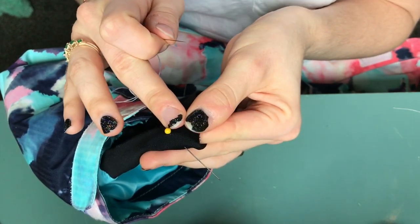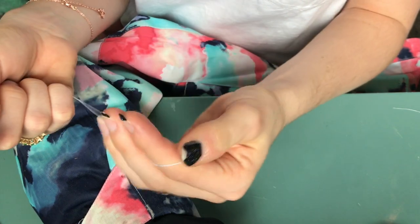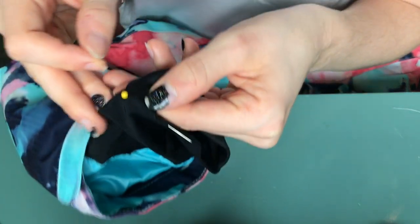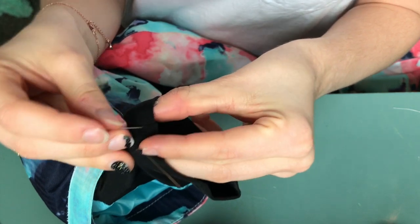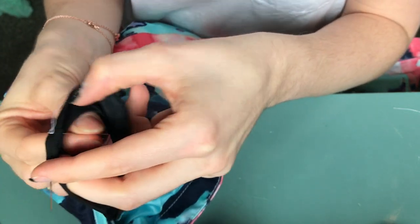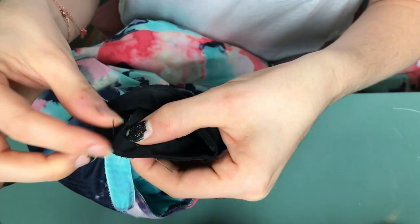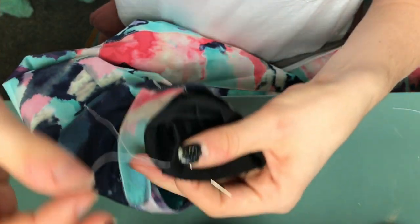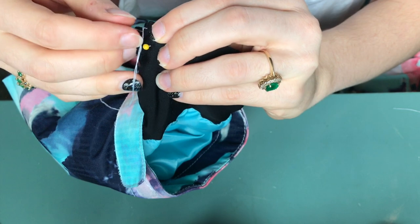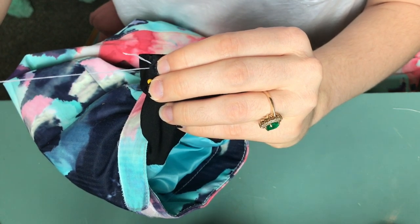I'm going to poke the needle through on the outside because this sits very flush against my hand. But if you're more worried about aesthetics, you'd want to start on the inside — you don't want that little tuft of thread and your starter knot showing on the outside of your fabric; you want that hidden. So I'm going to poke through here, and you'll see it comes through the other side. Flip it inside out, keep it aligned, and stick the needle back through.